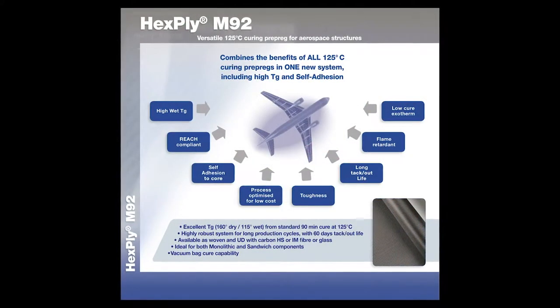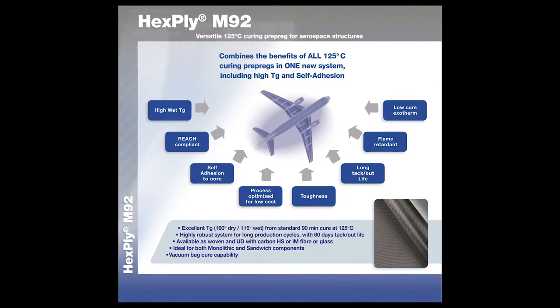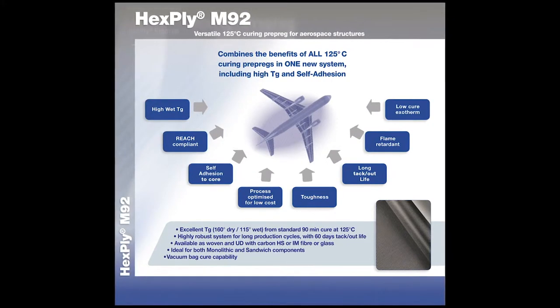The benefits of the M92 — first of all — include REACH regulation compliance. All the ingredients selected are free and not listed on the grey or black list of REACH. We also have a very big advantage in the high Tg: 125 degrees secure, and for a 90-minute cure, we achieve 160°C dry Tg and 160°C wet Tg, which is a very good advantage for this kind of resin system.